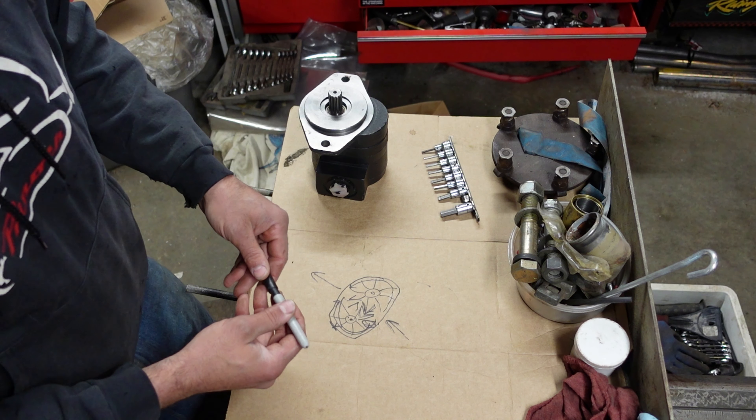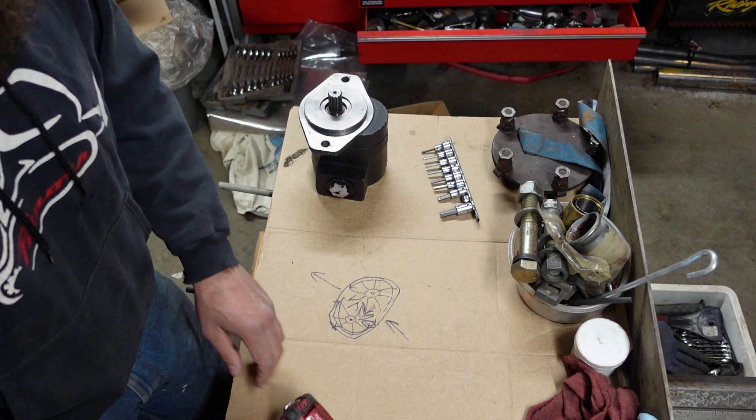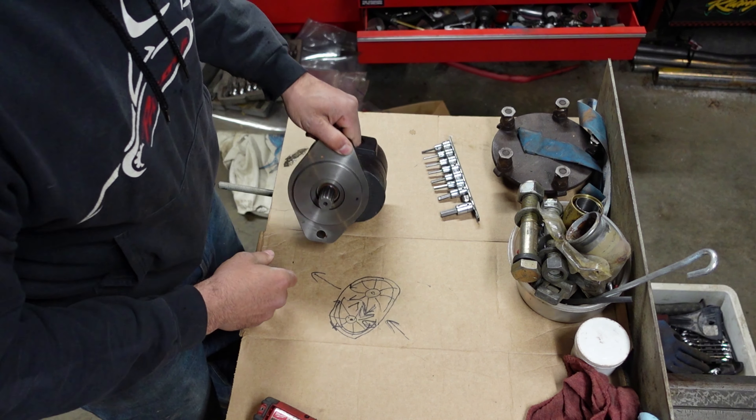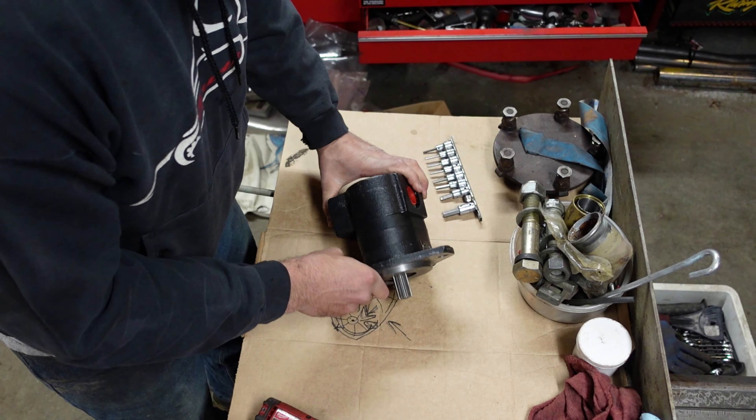In order to reverse this, we've got to take it all apart. Now there are different brands and different styles — there are Commercials and a whole bunch of different pumps, but they all work the same way.